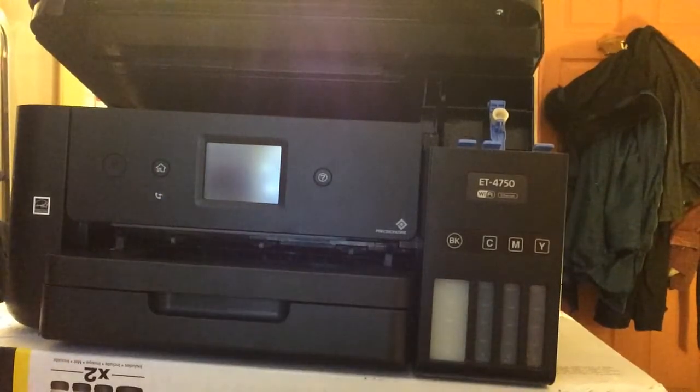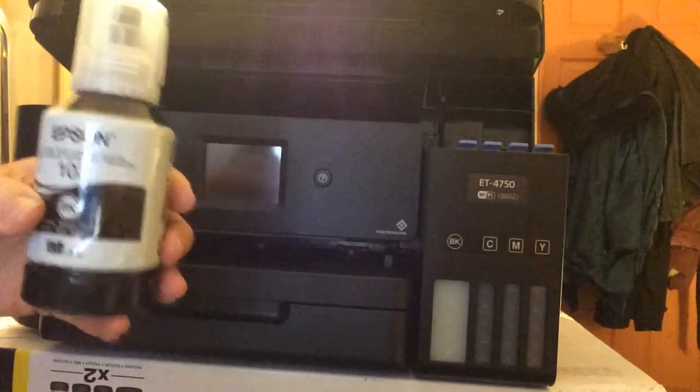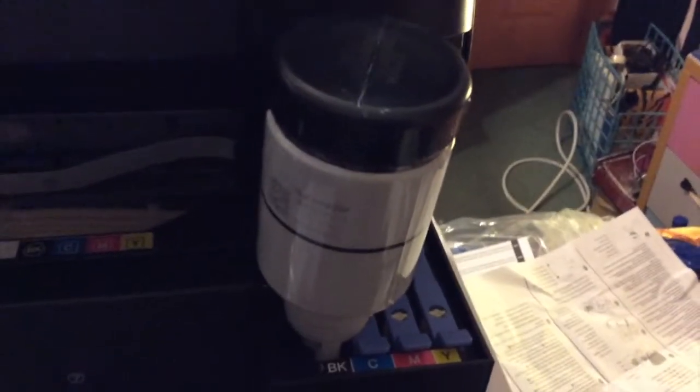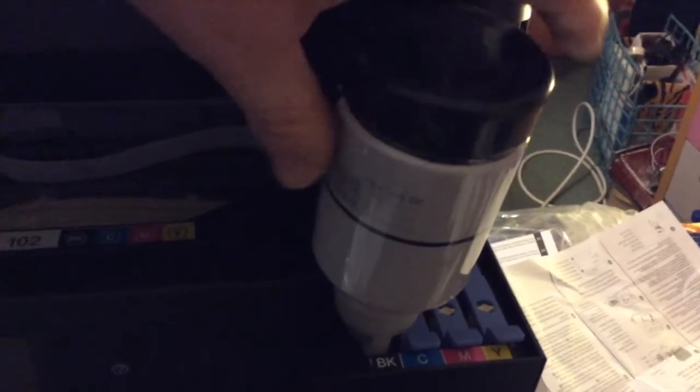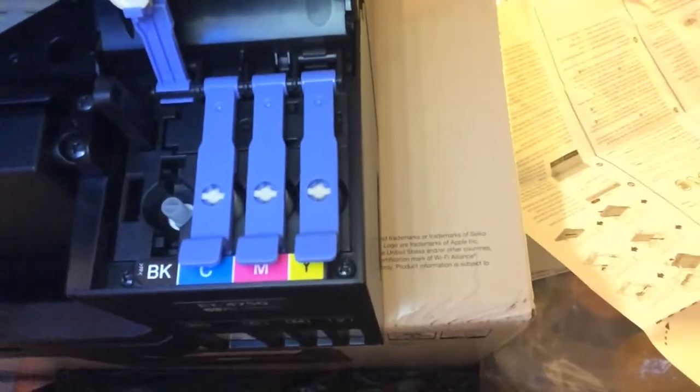Final one — this is the big black one. I'll show you from above what it's looking like so you can get an idea. I've just filled the black one up now. That's the bird's-eye view — you can see how it fits in there like that. Just remember to shut the lid afterwards: lift that up, put that down, lower it gently. There you go — all full up.